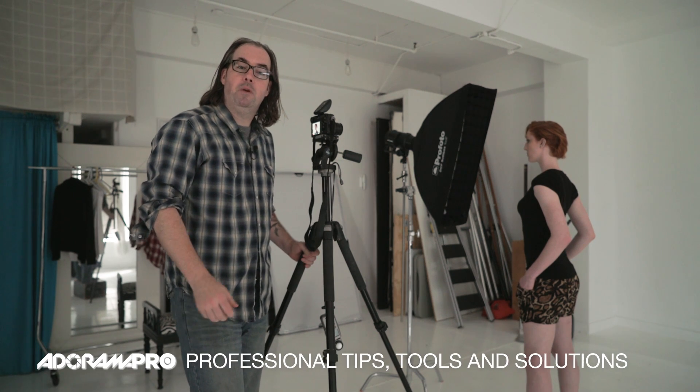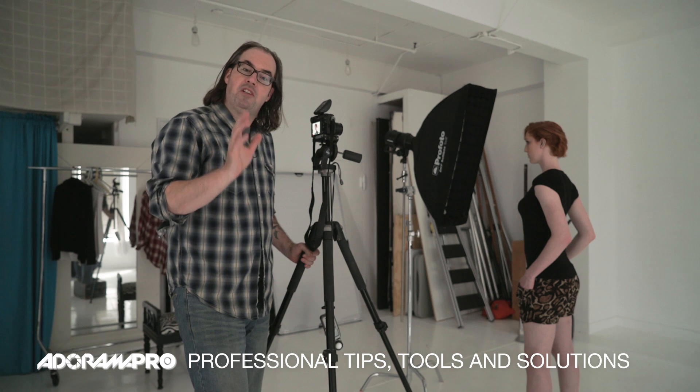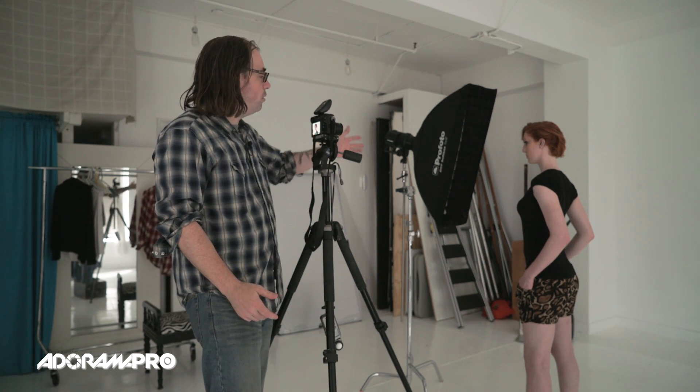Hey, this is Daniel for Adorama. This week on set I want to talk about positioning your softbox to get different effects. I've got Tiffany here on set. We have the Profoto set up with a one-foot by three-foot strip softbox with a grid on it — that's going to give us a lot of control for a really dramatic portrait, and I'm going to have her work a profile. She's got a really nice profile.